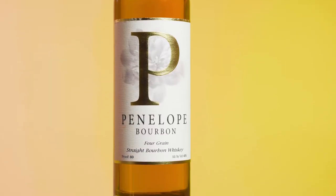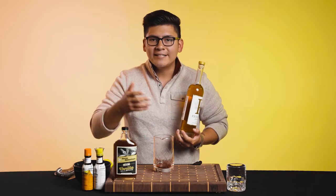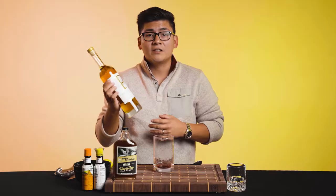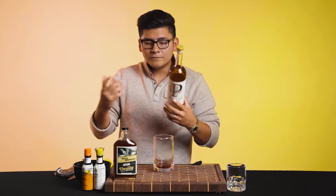And now moving on to the star of the show — we got Penelope Bourbon, 80 proof bourbon. A lot of bourbons are 90 proof. What this company did was bring it down to 80 proof just so it becomes almost like a session bourbon — an everyday drinker just sitting on the couch watching TV, wanting to sip on something light. This is perfect. The owner is out of Baskin Ridge; that's where everything started for the company, but they do purchase their product from NGP. It's a really good bourbon — a four grain blend: rye, malted barley, corn, and wheat. Really, really tasty stuff.